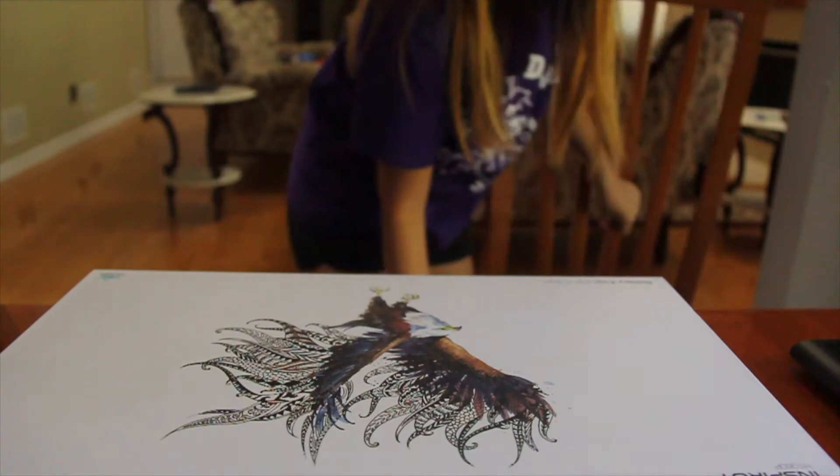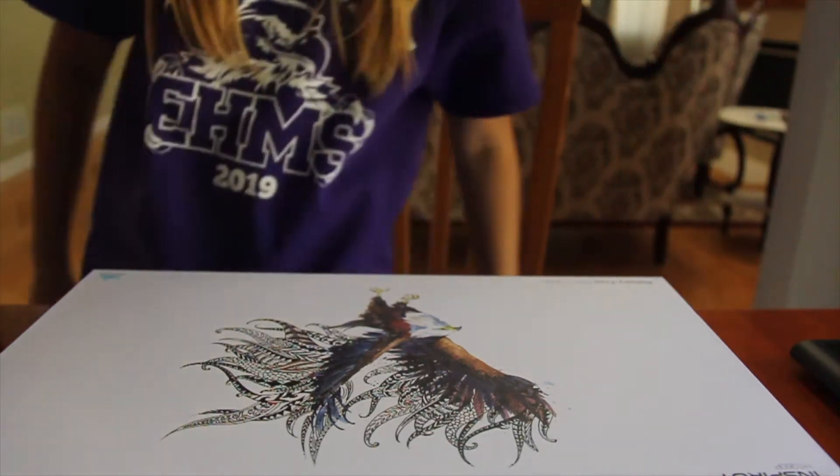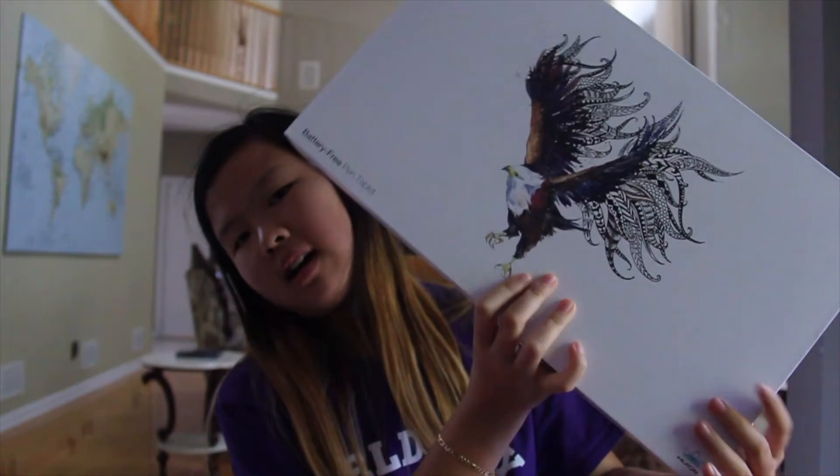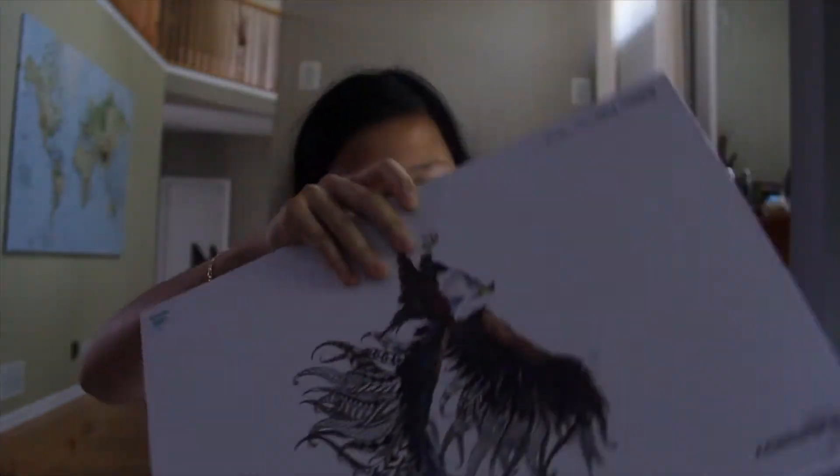Wait, where's my chair? Hold on. Yes, that's better. Hey guys, welcome back to another video. So I got a new graphics tablet, cause like, why not, you know?